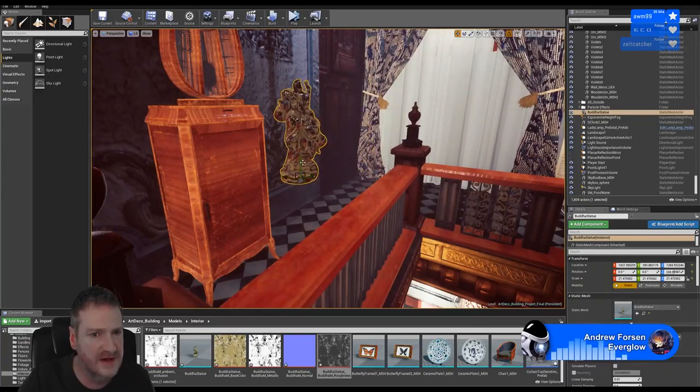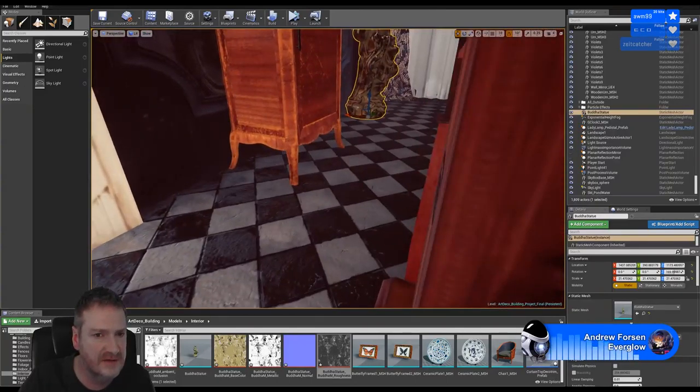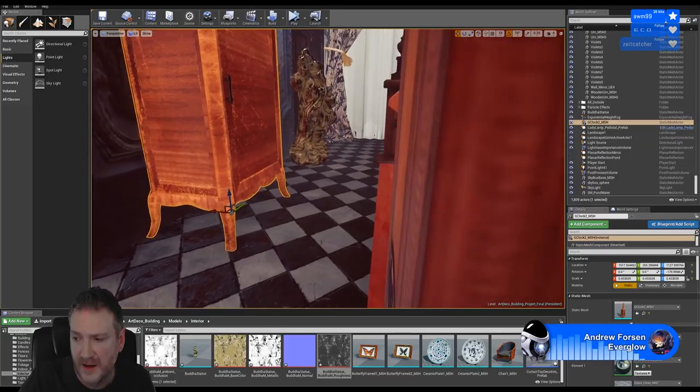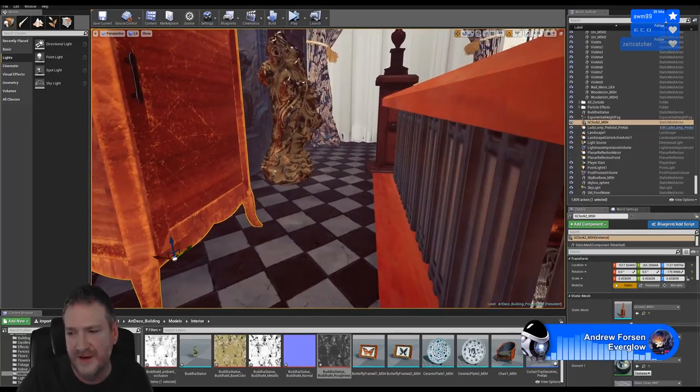So let's get our little Buddha into place. I'm going to make sure my clock here is actually on the ground and not in it. Sandbone says yeah, he can see it's reflecting the walls, and Sniper says that explains why people export a map from the scene before to use in Substance.